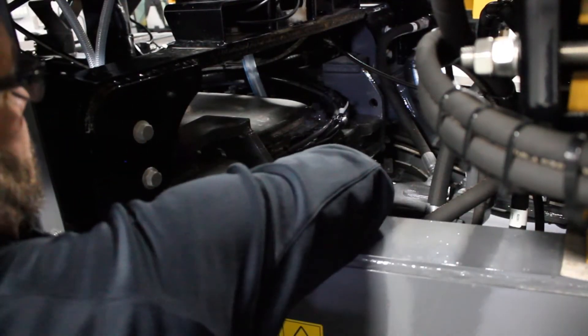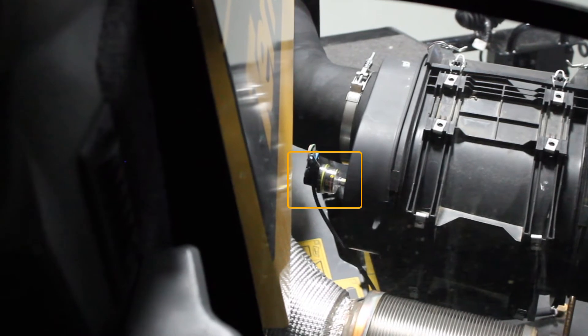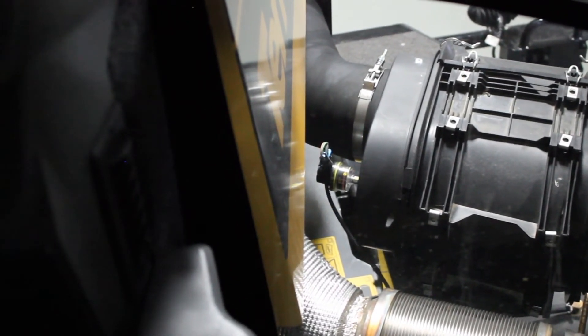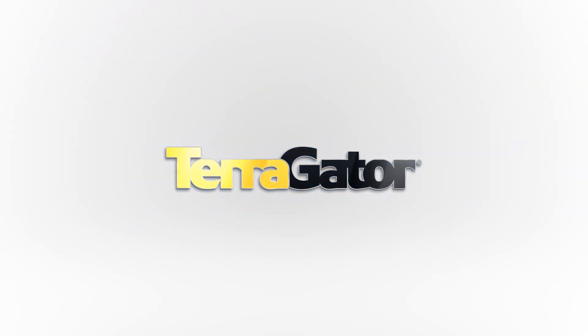Then we're going to check the hydraulic oil level in the transmission. And then while the machine is operating, you want to check your air restriction indicator on the air cleaner.